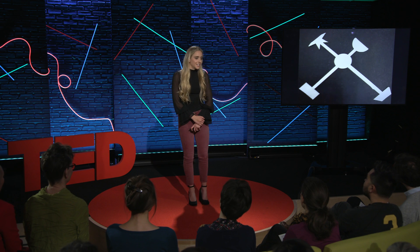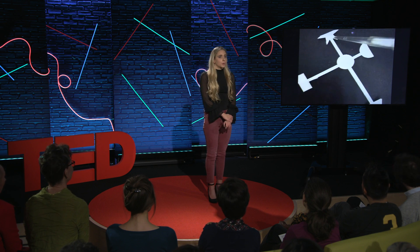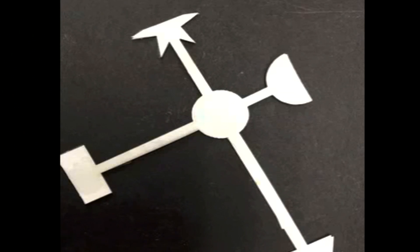When I was a sophomore in high school and 16 years old, I created the Ebola Assay Card, which is a temperature-independent, portable, rapid, and visual test for Ebola, for which I won the grand prize at the 2015 Google Science Fair.